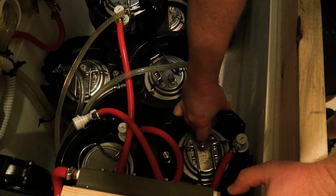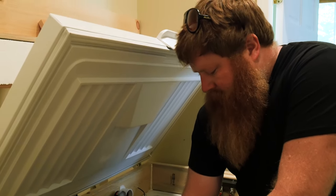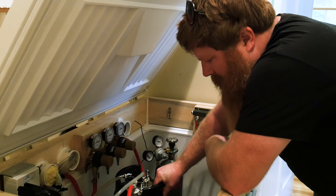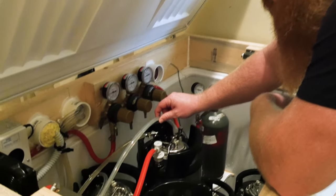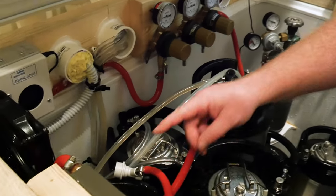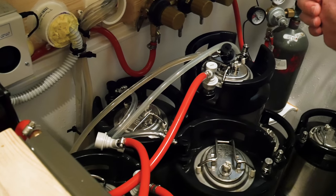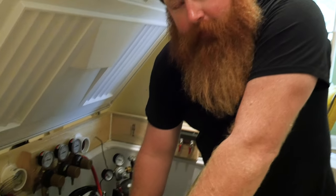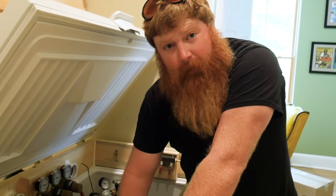I always like to purge the keg, getting the oxygen out of there, push it out with the CO2. So we've got our porter without the blackberries here — we still need to keg that. We've got the summer ale and the American ale in there. So we'll let this carb up, let the hops sit for five days, and start pouring some drinks and trying to get those hops out of there.